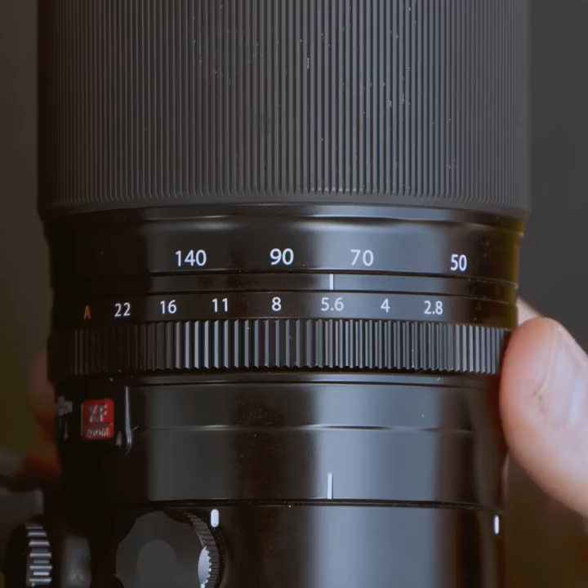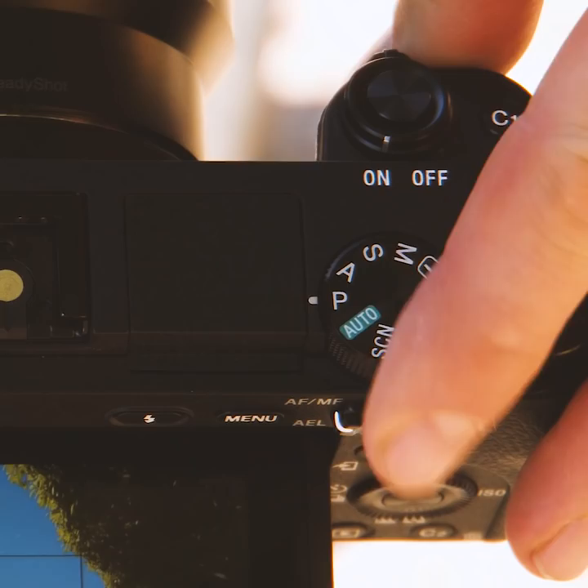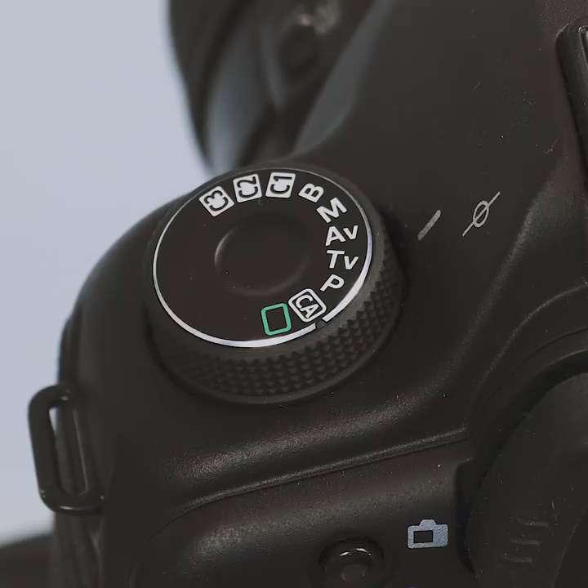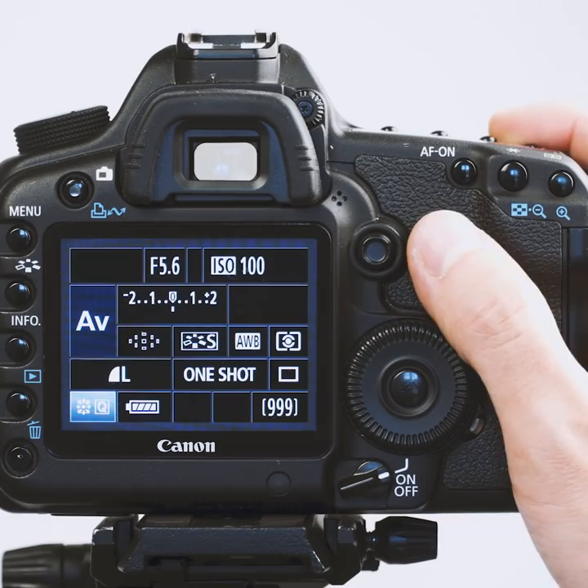This is aperture priority mode for a retro style camera such as this Fujifilm. Now, what if you have a Canon, Nikon, Sony, or any other kind of camera? No problem. Just go to A or AV, which you can find at the top dial on top of your camera. Within your rear LCD screen, you'll be able to adjust your f-stop numbers by moving your thumb dial, finger dial, or some cameras have a little joystick where you can flip from one f-stop number to another.